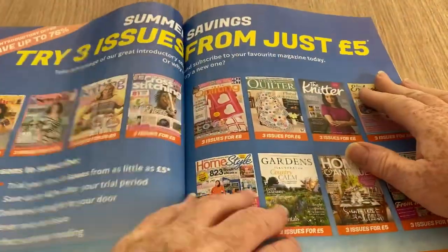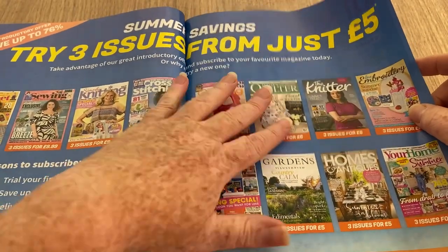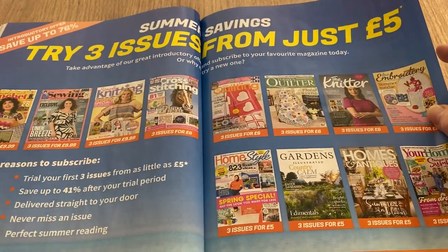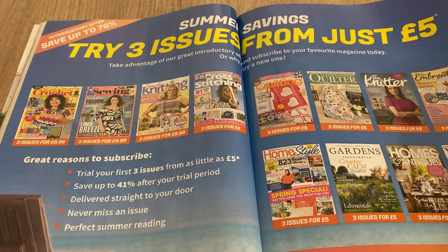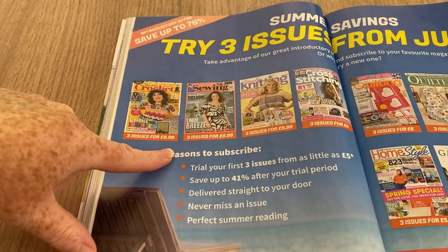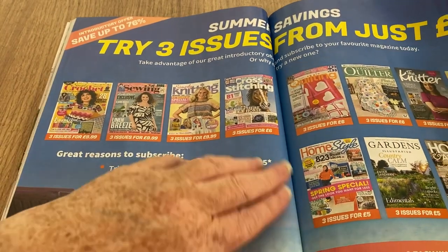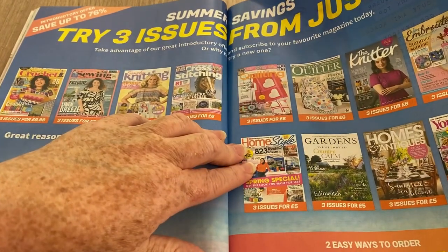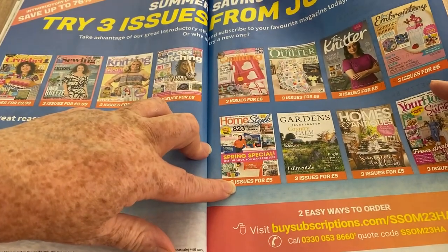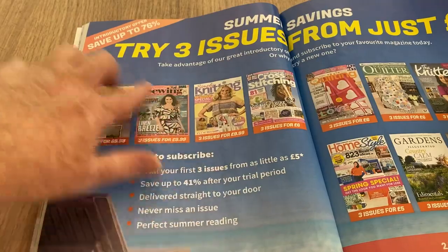You can get three issues from £5 — they stopped doing this a while back when the cost of living went sky high, but now Simply Crochet is three issues for £9.99. Cross Stitching is £6 for three, and The Knitter is also £6. I've never actually seen The Knitter magazine in the shops.